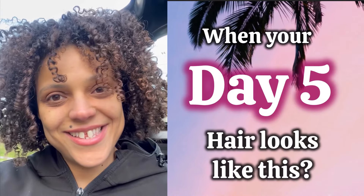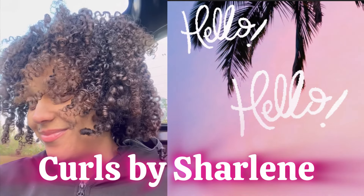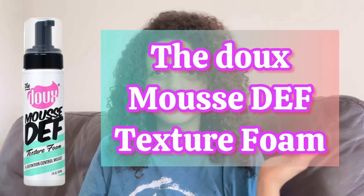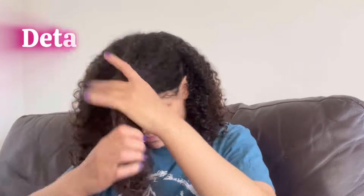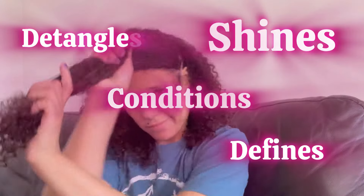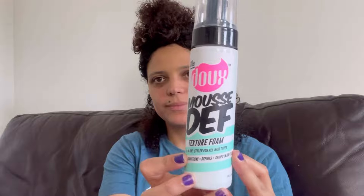Your day five hair looks like this — you know the products worked. Hello guys, today I am trying the Dew Mousse Def Texture Foam. It's an all-in-one styler for all hair types — a foam that says it can work on any hair type. It detangles, conditions, defines and shines in one step.